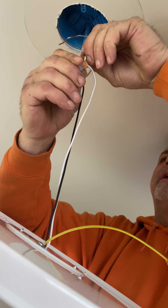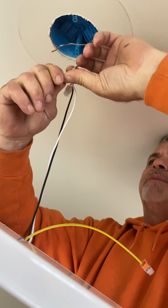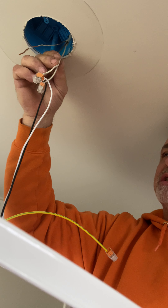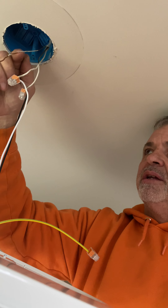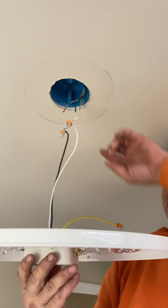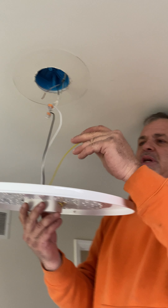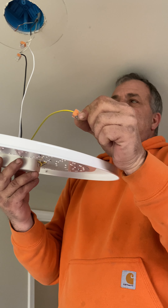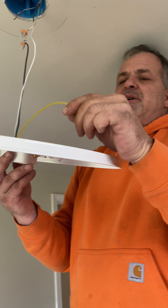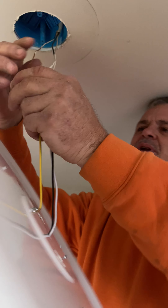These particular connectors will take up to four wires. So if this was being used as a junction box and I had more than just my standard three wires coming out of here, I could tie those into these wire connectors as well. A lot of times you'll get into some old fixtures and they jumped your hot line from here to an outlet or to another light. If your light doesn't come with these connectors, they do make them so you don't have to rely on the twist-ons. You can buy the connectors to accept the number of wires that you have, whether it's two or four wires.